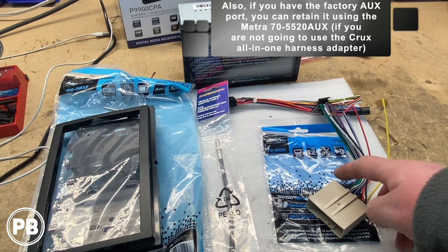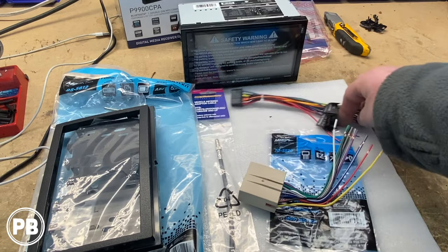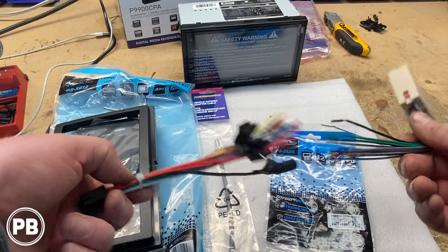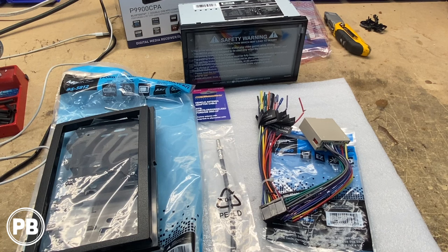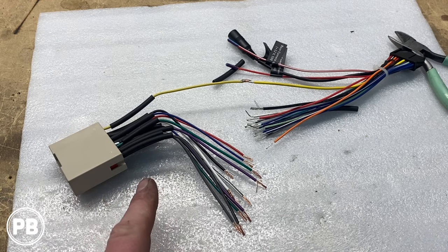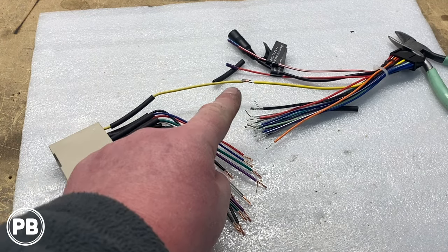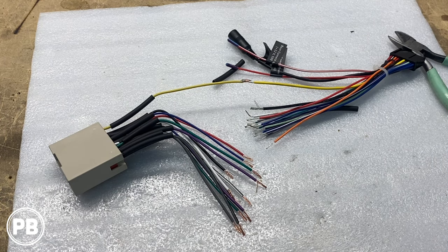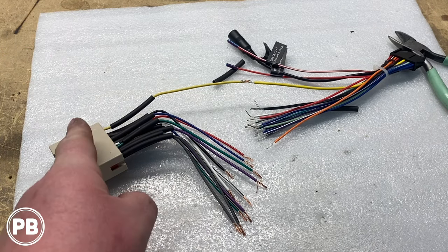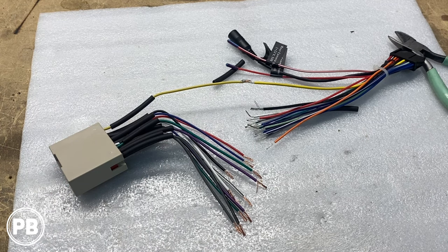We'll start with our wiring. We're going to grab the wiring harness adapter that came with our new radio, strip both ends, and match color for color. Today we're going to be soldering our connections. If you don't know how to solder or don't have the means, you can use crimp caps or butt connectors — just don't twist and tape or use wire nuts, as they're not designed for this application. We've loaded our wire up with some heat shrink, and once those connections cool, we'll move the heat shrink up and over and shrink them down with a heat gun.